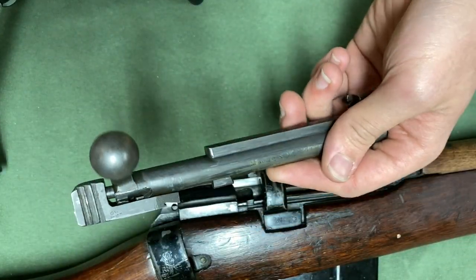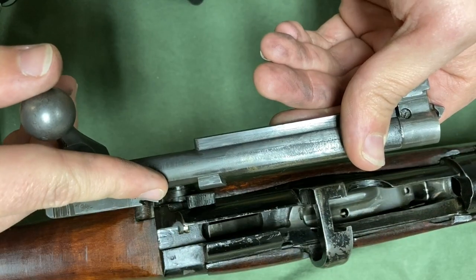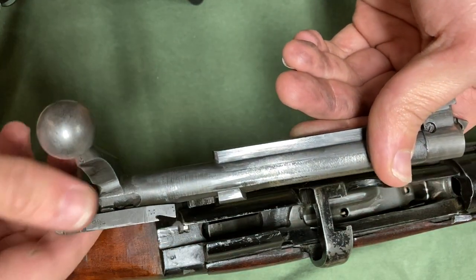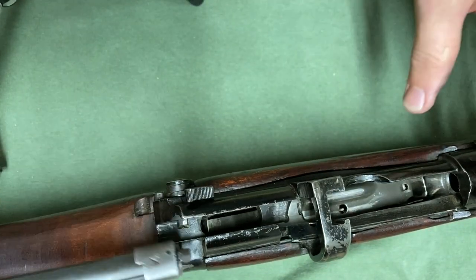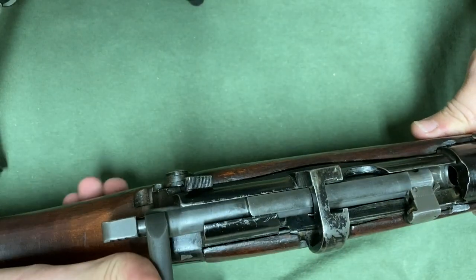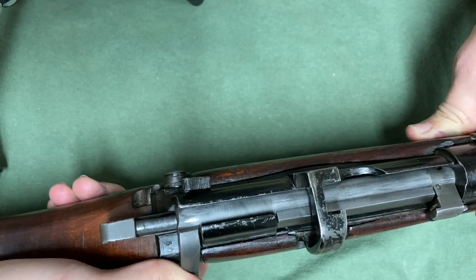On the Enfield, there is nothing for the cocking piece to interact with. So with a cock-on-close action, this most forward sear surface right here gets caught on that striker, pulling the striker back. Then when you fire, it releases it and the firing pin will hit the striker. If I put this back in, you can see right there it hitting that striker. Now when I close it and pull the trigger, it will fire.